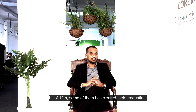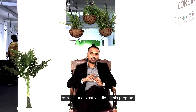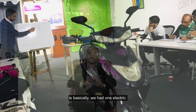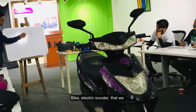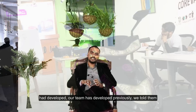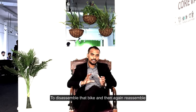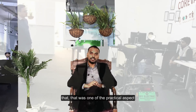Some of them had cleared their graduations as well. What we did in this program is we had one electric bike — an electric scooter that our team had developed previously. We told them to disassemble that bike and then again reassemble it.